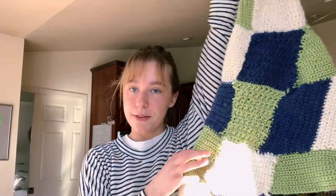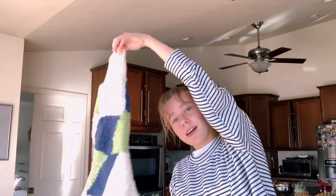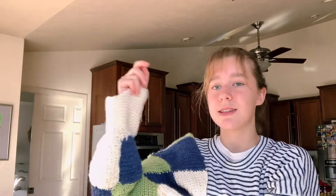This is the myth, the man, the legend — this is the sweater that I've been working on. It's looking kind of cool. It's been taking me forever, not gonna lie. Especially this sleeve.